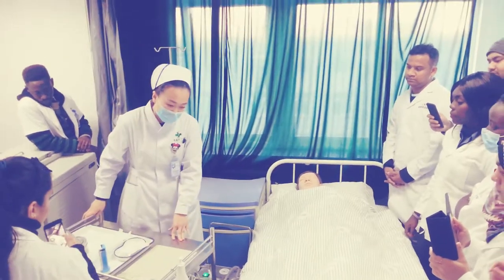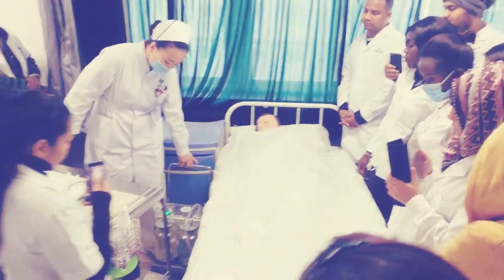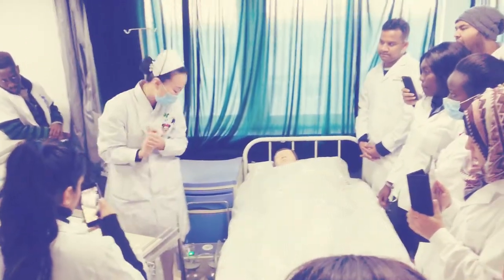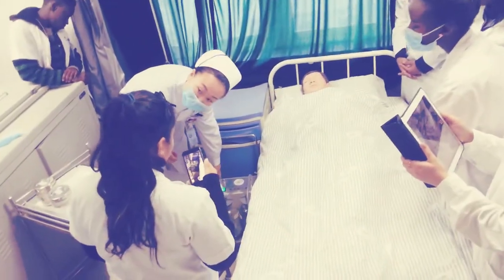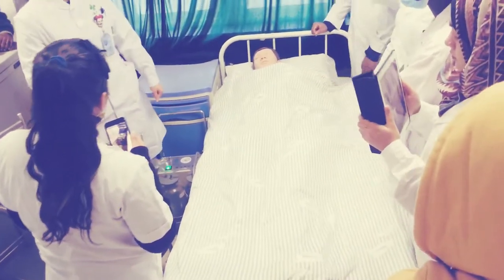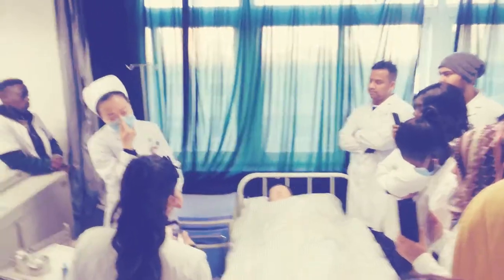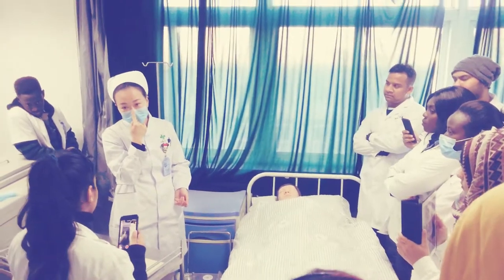We have also checked the patient's name and numbers and opened these. Wash your hands also. Open the suction machine to check its function. The pressure we always give the adult patient is 45 to 33, and for children it is 33 to 40. That is the pressure.